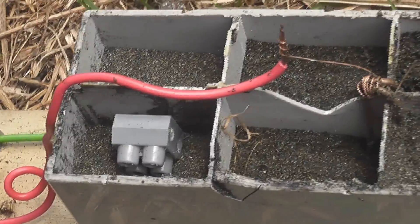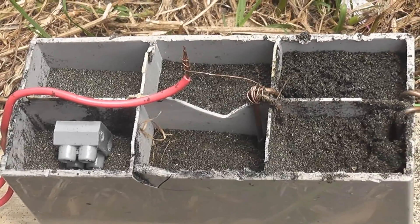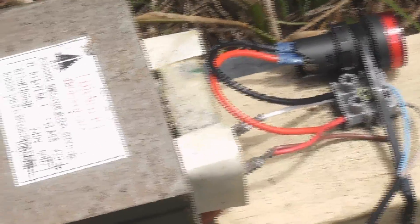These setups are lethal. So you need to be monitoring it at all times and be able to de-energize the equipment very quickly. You don't want to leave this unattended, especially with children and animals, cats and whatever.